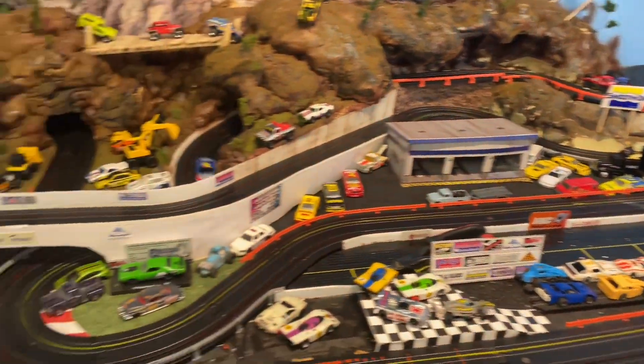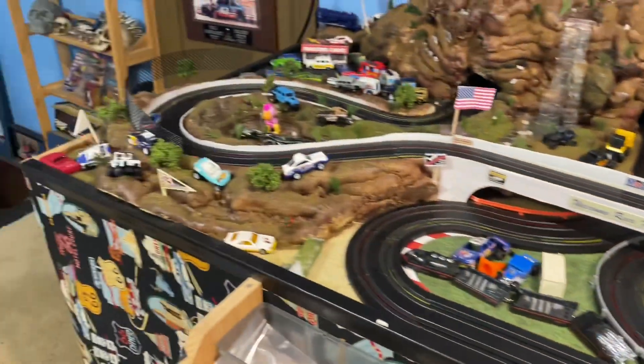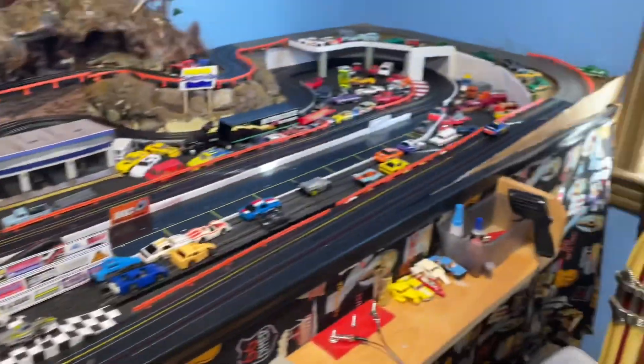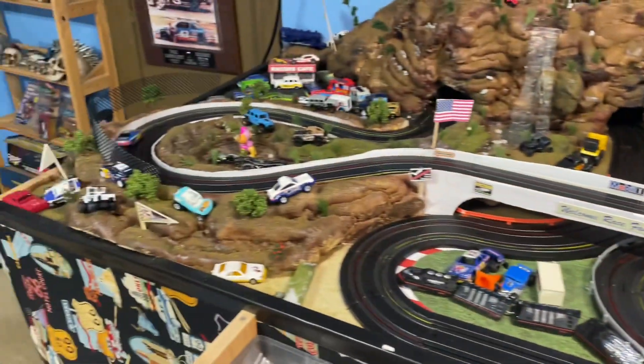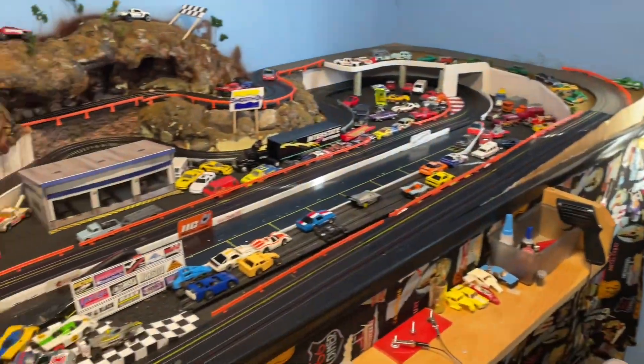Look at that — fixed our problem! It's actually a pretty smooth car. The tires definitely need some new silicone tires on her, these are pretty dry. She's pretty quick though!